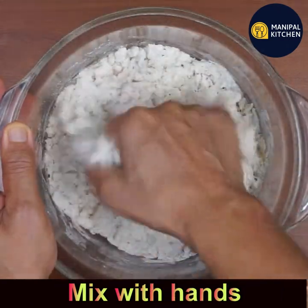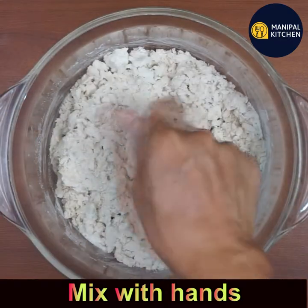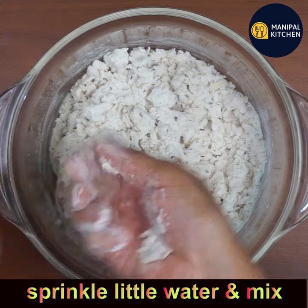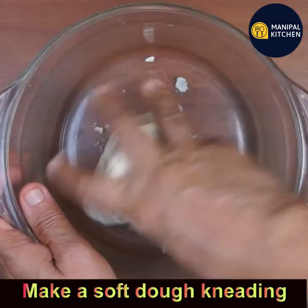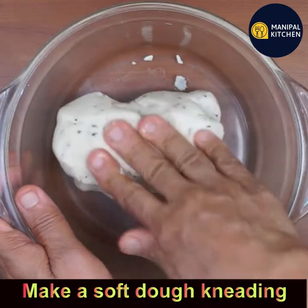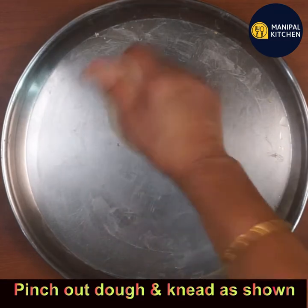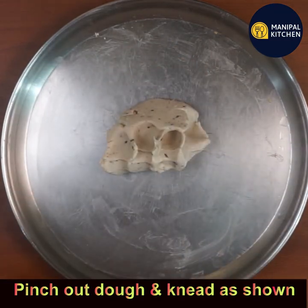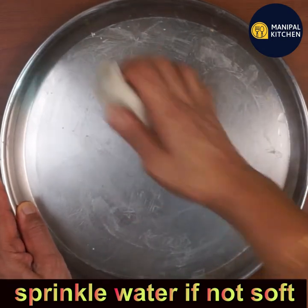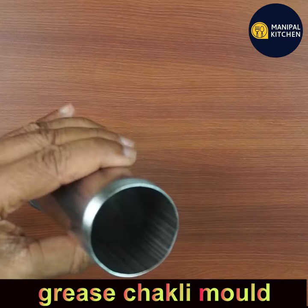Mix it well. If you feel you need water, just sprinkle a little water and make a soft chapati-like dough consistency. Pinch out the required quantity of dough, knead it well, and if it feels hard, sprinkle a little water and make it soft.